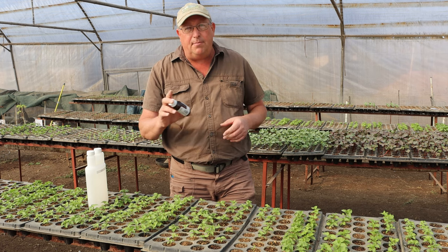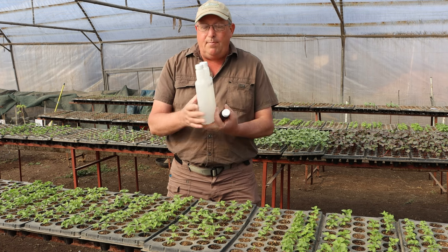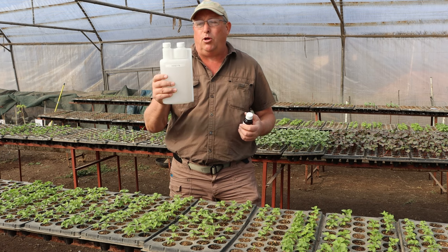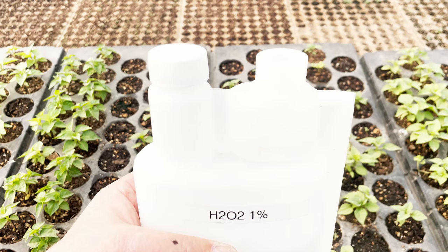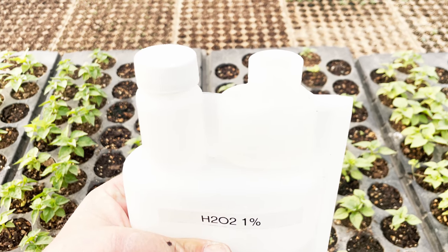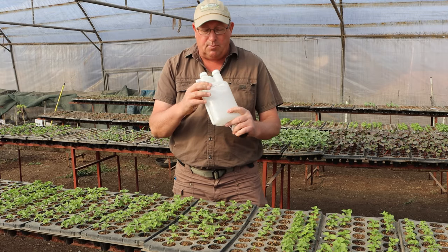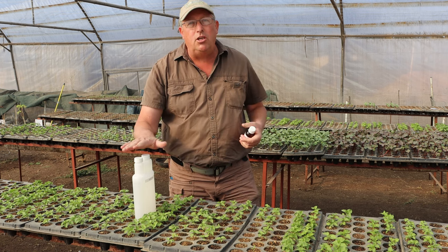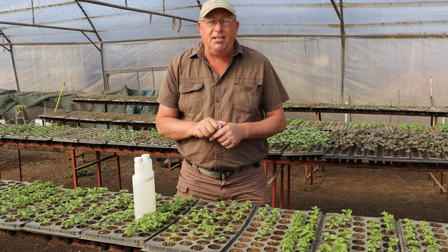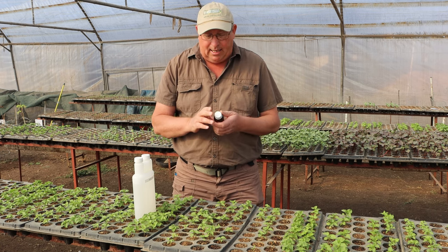One thing to remember is that ultraviolet light will actually destroy hydrogen peroxide, which is why hydrogen peroxide comes in a brown bottle. We mix it up into one of these bettex bottles. We can squeeze out the exact amount of 1% hydrogen peroxide solution that we require. Both sides of this bottle are marked at 1% hydrogen peroxide. We will only use this for about a week and then replace it, because the hydrogen peroxide inside has been destroyed by ultraviolet light.